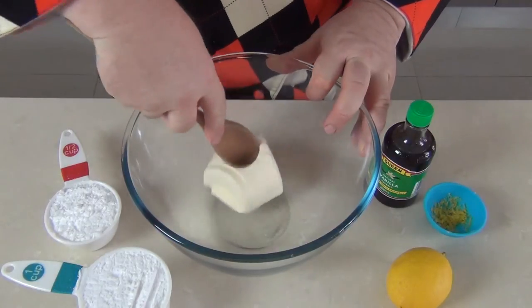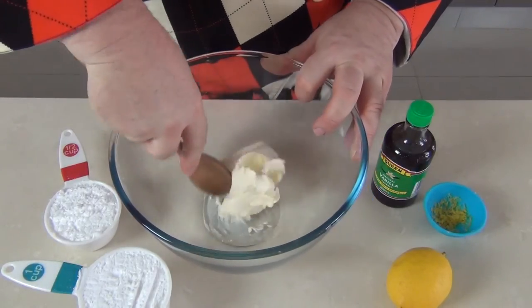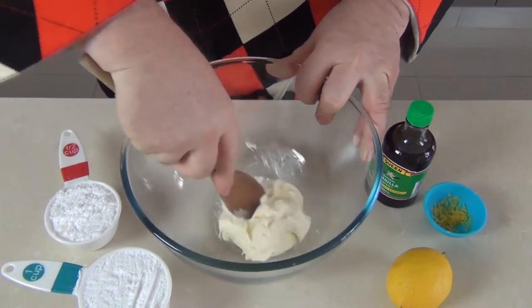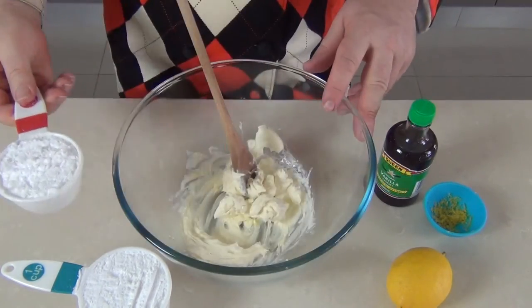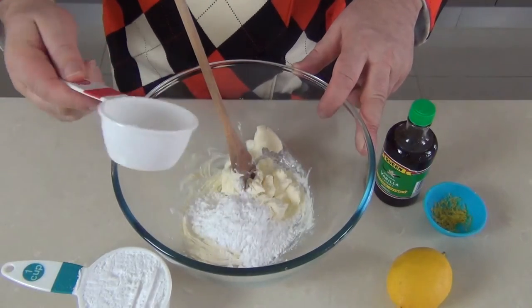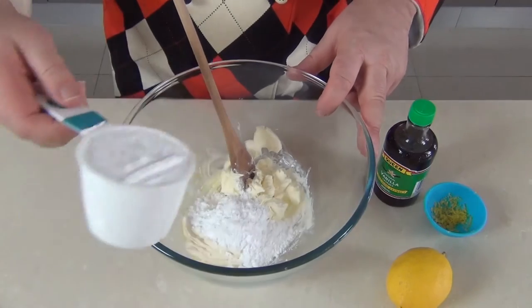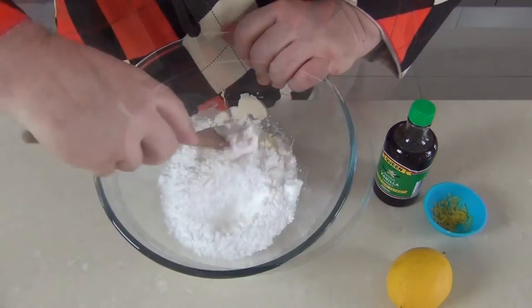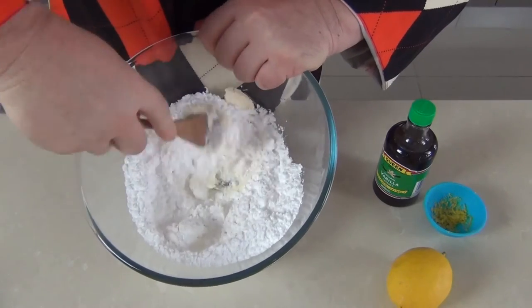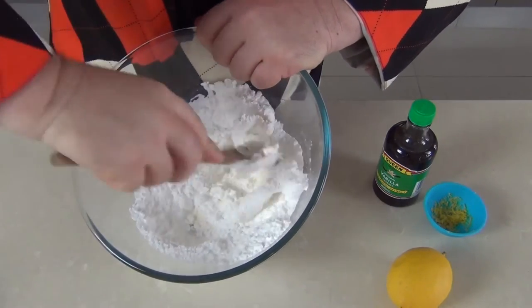Just take our spoon and start to smooth that cream cheese — we're just going to soften it up a little bit. Then we can add our cup and a half of icing sugar or powdered sugar. No need to sift it because we'll be mixing it in. Just start creaming this together, pushing the spoon against the icing sugar, looking to get a smooth consistency.